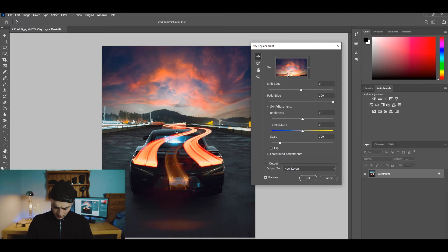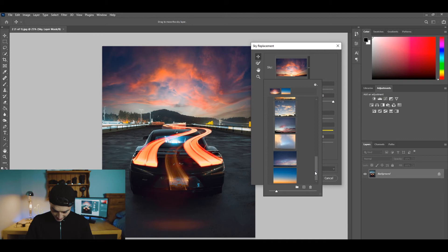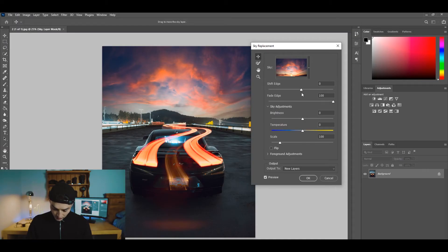You can go through and pick different options. They have Blue Skies, Spectacular, and Sunsets. Do they have any night ones? Let's go ahead and pick one. It automatically detects your sky and replaces it, and there are a few settings here you can adjust.